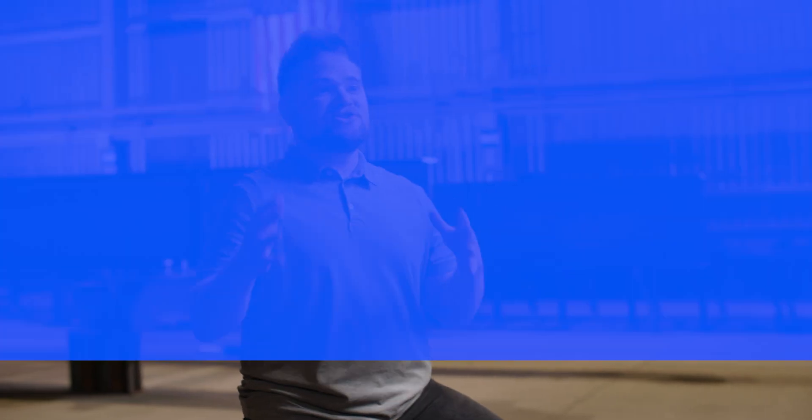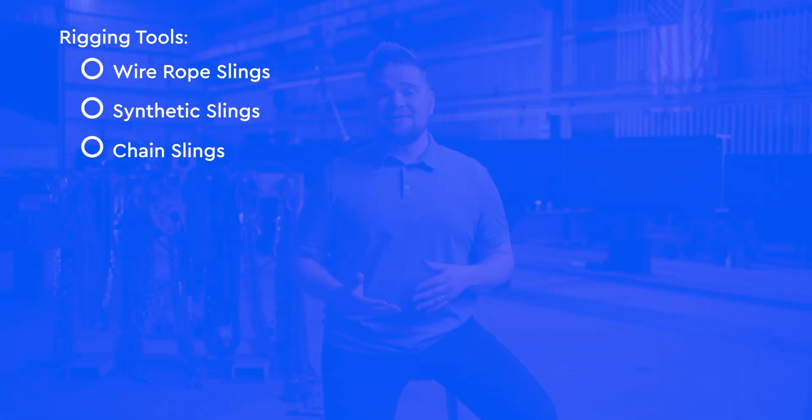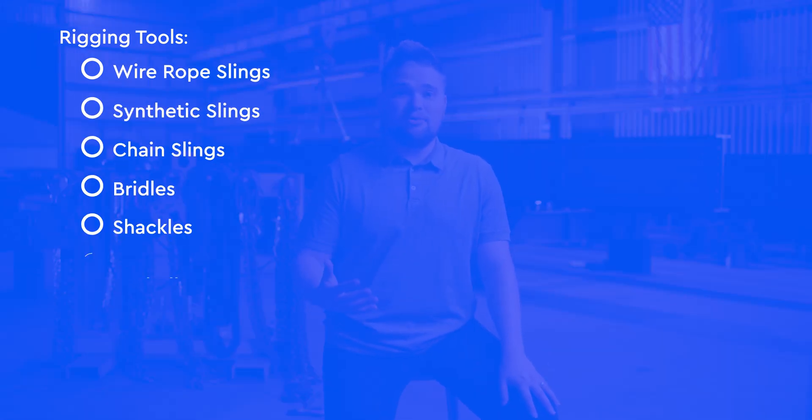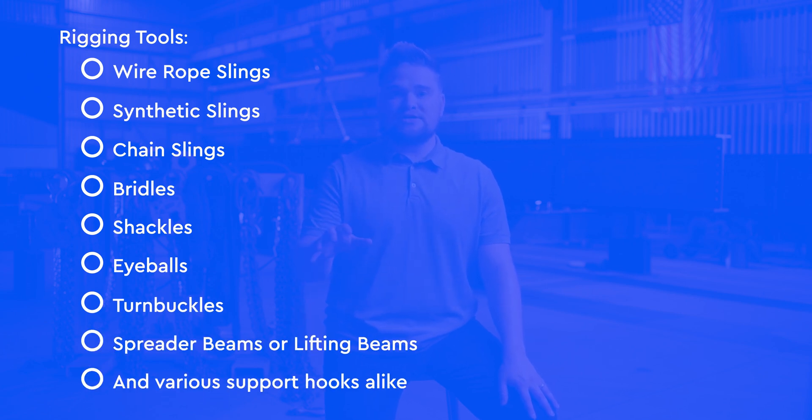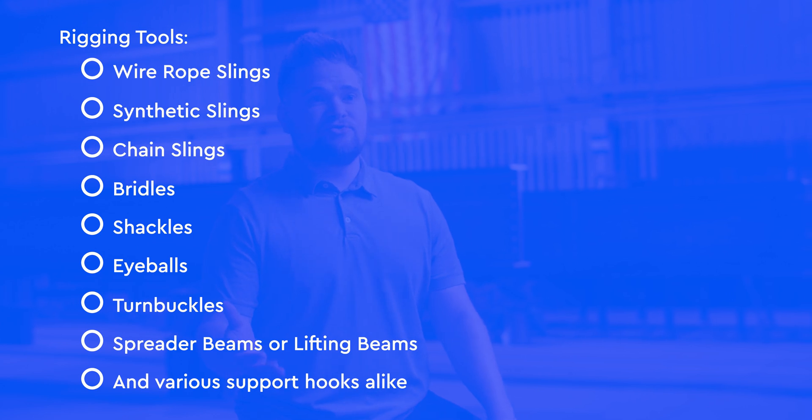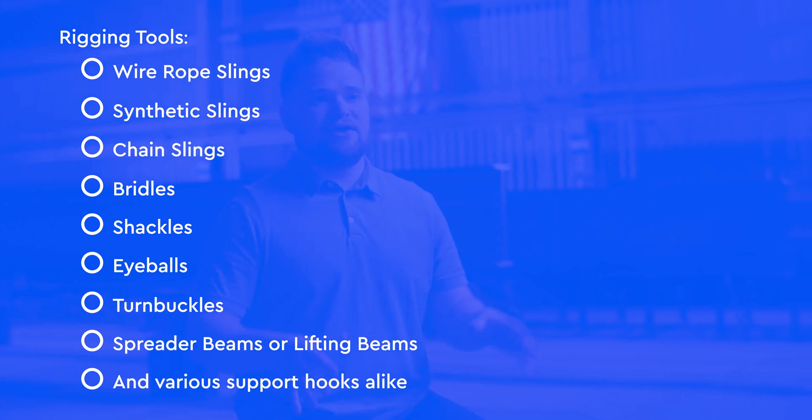Let's run through what these tools are: wire rope slings, synthetic slings, chain slings, bridles, shackles, eyebolts, turnbuckles, spreader bars or lifting beams, and various support hooks alike. These are the accessories for rigging steel safely and securely.